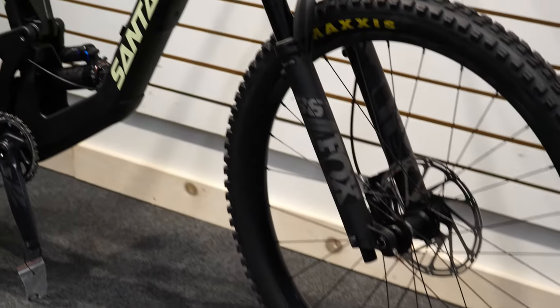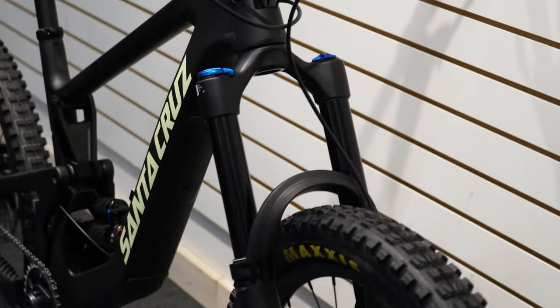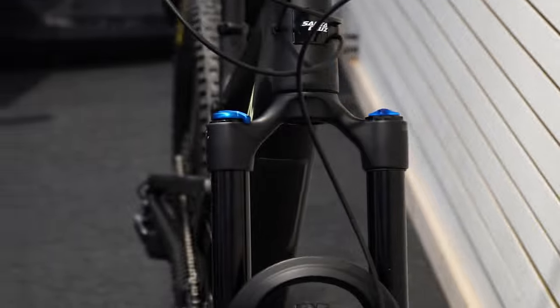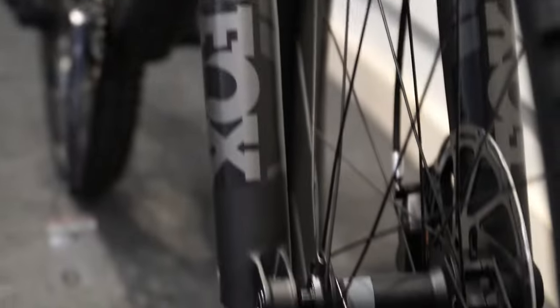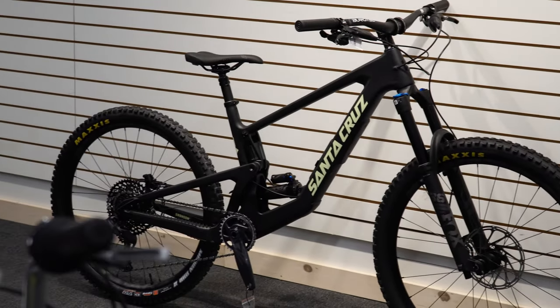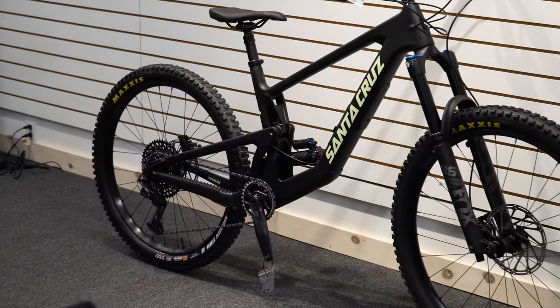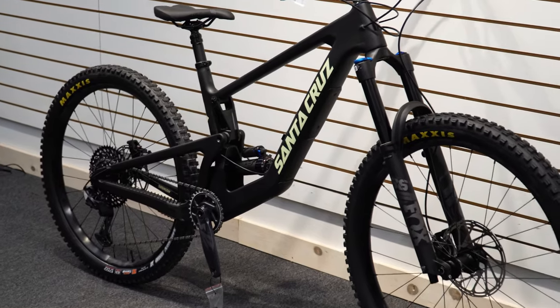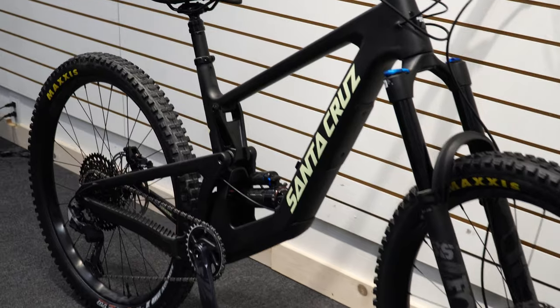Going with the ever-popular Fox Performance 36 — a very customizable fork. You're going to get good control and responsiveness out of it. You can insert spacers if you want. Rebound control is on the bottom, compression and air settings are on top, so you can really push this fork to its limits. With the geometry of this bike, it's designed to go downhill — Remy Mattaglia's cameraman rides this Bronson with a backpack full of camera gear and it handles pretty much everything.